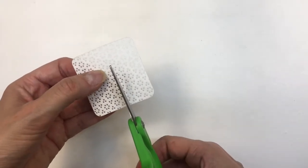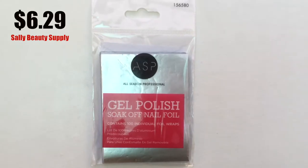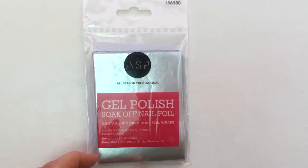I'm going to be cutting these in halves, so one wipe is for about two nails, because to me one whole wipe is too much. Then I have been using these nail foils that I also get at Solid Video Supply.